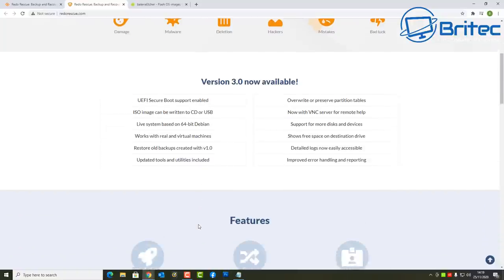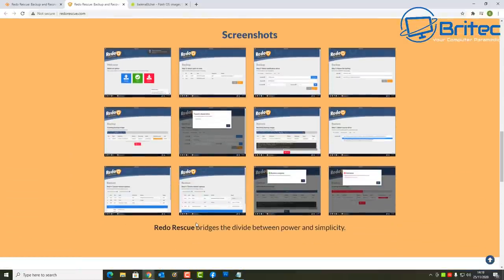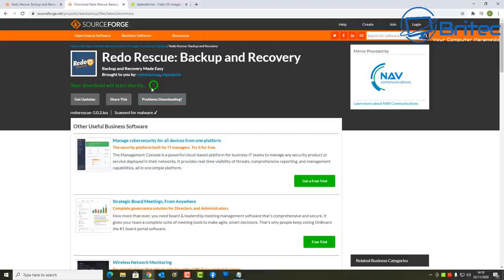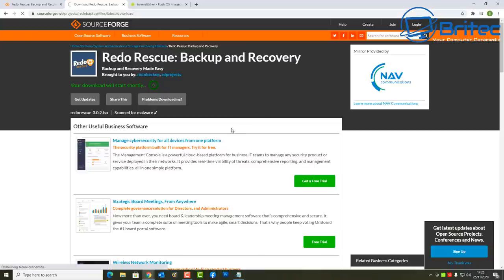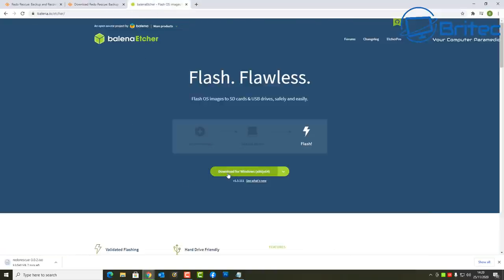UEFI secure boot support is enabled as well, and there are loads of other useful things you can do with this. I'll just be showing you how to backup and restore. It is so simple — I see so many people saying Acronis has become complicated and bloated, so this is a free, simple option. We're going to download Redo Rescue and also Etcher to create a bootable USB flash drive.